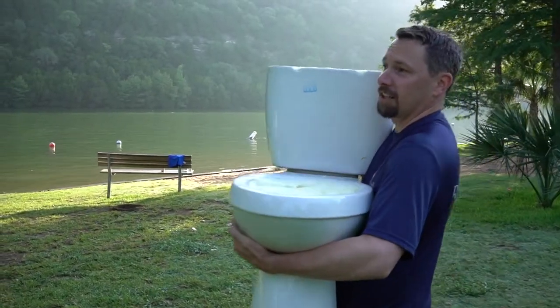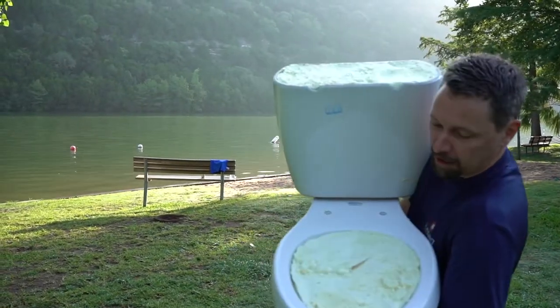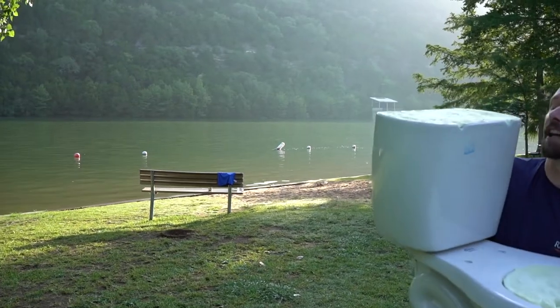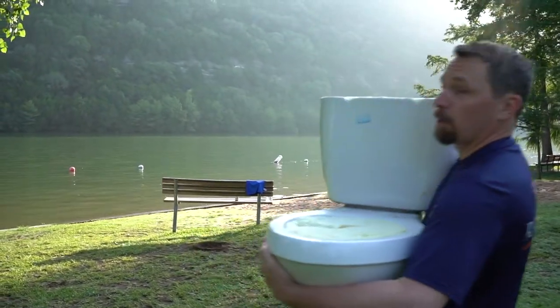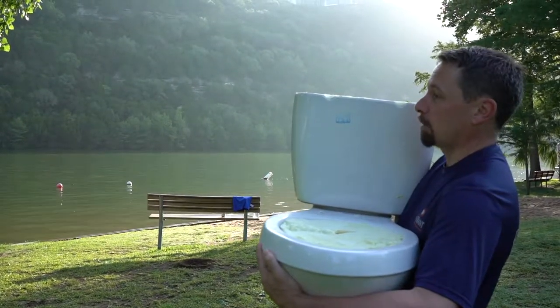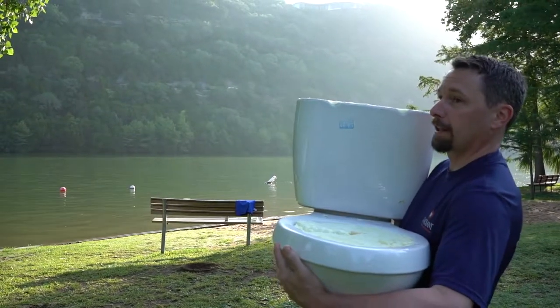We're down here at Lake Austin again today. As you can see, I put foam inside the toilet - inside the lip, the tank, everywhere I can fit foam. We were not very happy with how quickly it sank before, so we're gonna see how much buoyancy this adds. We're gonna do a quick lake test here.